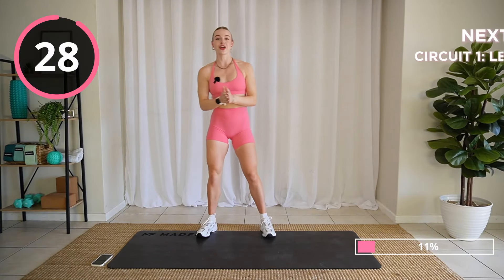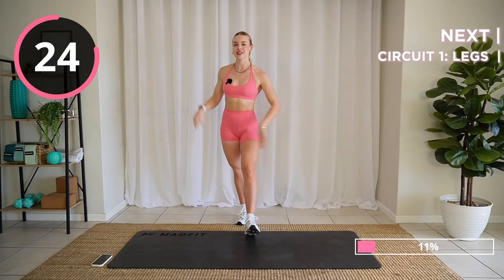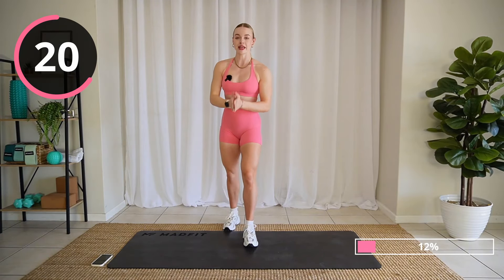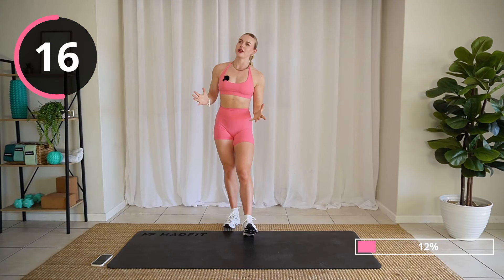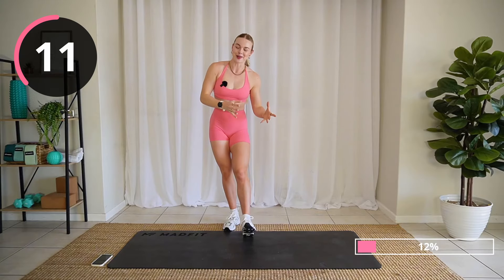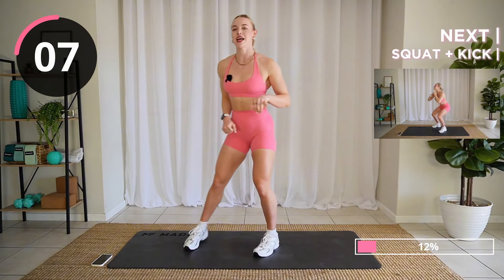We're going to get right into our first circuit in just about 30 seconds. It's going to be a lot of fun starting with a leg circuit, moving on to abs, then cardio, then arms. Are you ready for our first exercise?